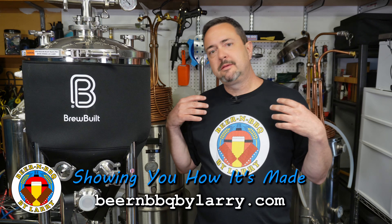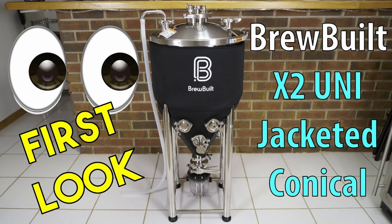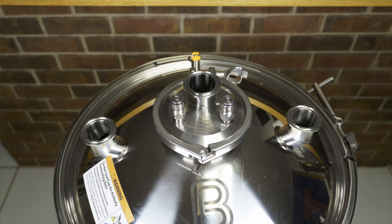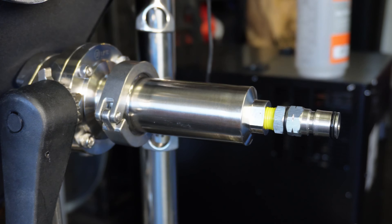Hey everyone, welcome back. Larry here again to share my thoughts about my experience with the BrewBuilt 14-gallon X2, right here to my right. I did a previous video on the features it comes with a number of months back — if you missed that, go check it out after this video. The point of this video is to tell you what I actually think about this after having used it a couple of times.